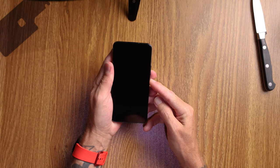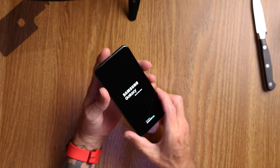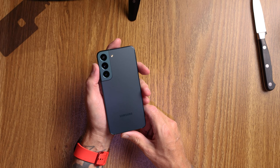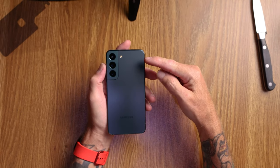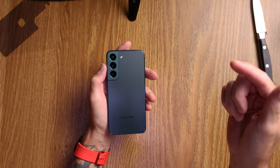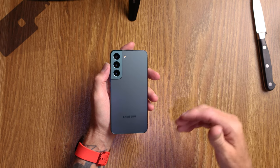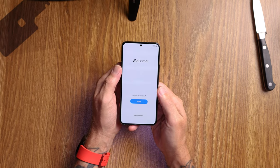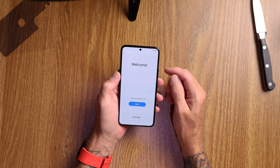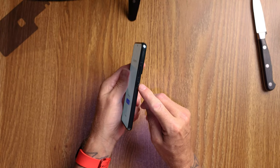This is a 6.1-inch display with HDR10+ and a 120Hz refresh rate, so really top quality display. This is the 128 gigabyte model and comes with 8 gigabytes of RAM. Here we have a 50 megapixel main camera, a 12 megapixel ultra wide, and a 10 megapixel telephoto. The 50 megapixel is your standard wide angle. I believe it's a 10 megapixel camera on the front as well. We've got 58% battery on boot-up.